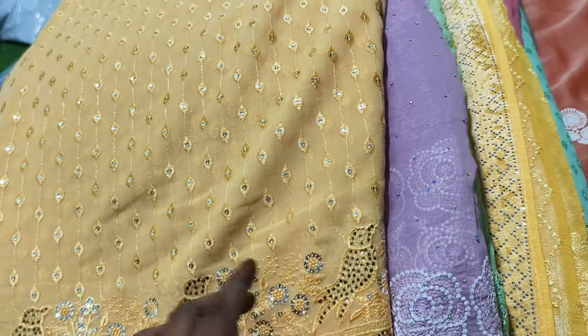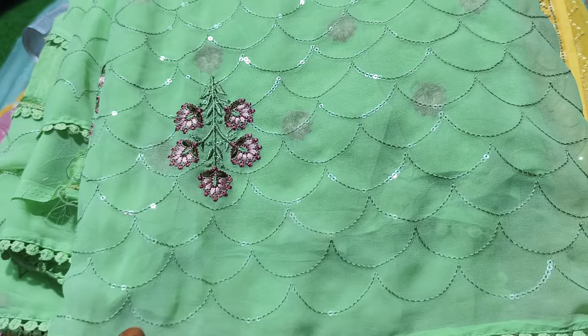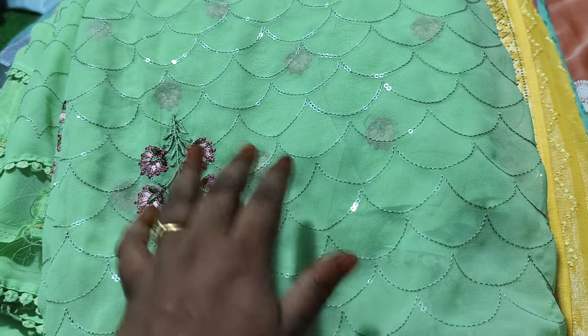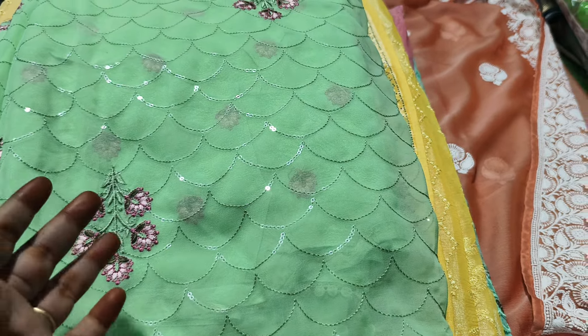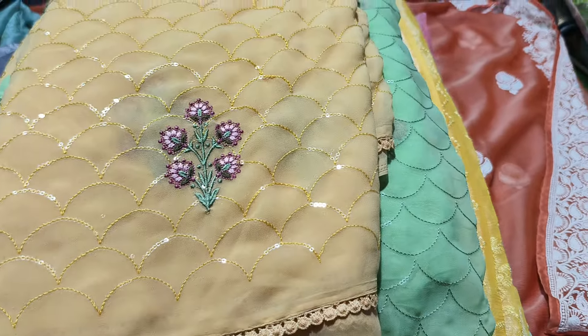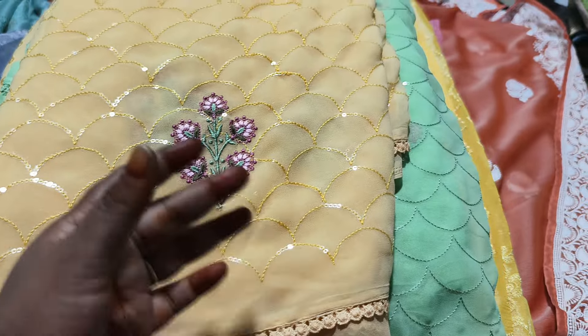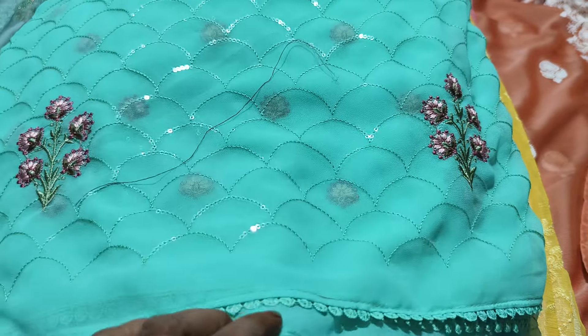It is only $8.99. It is a costful fabric. It will be better for clearance. This is a biscuit color, it is a yellow shade. This is a sky blue color, it is a beautiful sky blue, it is a real bond color.